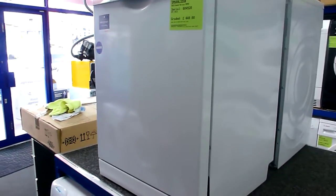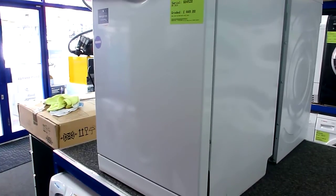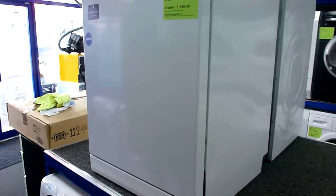Graded items are brand new and unused but they can have small cosmetic imperfections on them. The normal price of this is £596, on offer at the minute at £449.